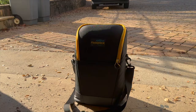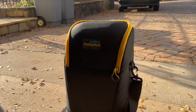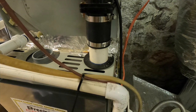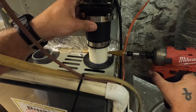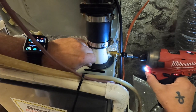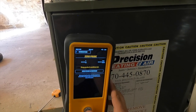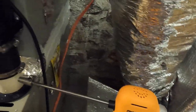Now let's hook up to an actual furnace. We'll use this spot to insert the probe — let's make a hole. We'll get the probe zeroed out outside first, then come back in and get it set up. We'll go from R to W to fire the furnace.